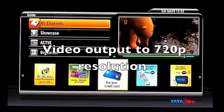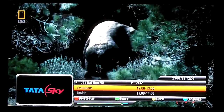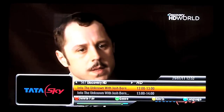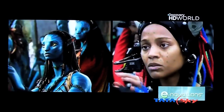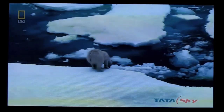The interface is a bit changed from the normal Tata Sky box. This is the home screen. This is Nat Geo HD. Now I will be switching over to Discovery HD. We just have a couple of HD channels right now. We also have Star Plus HD, but this is not a true HD channel. The true HD channels are just Discovery HD and Nat Geo HD for the time being.